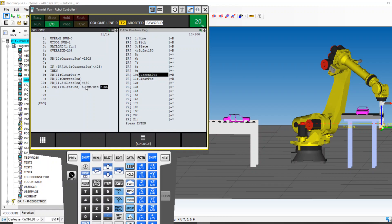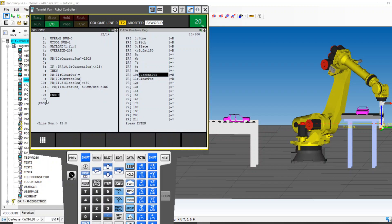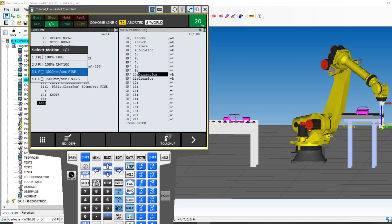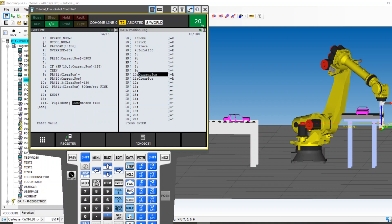I'm going to make it slow. Whenever you're going home, you always want time for an e-stop or an oopsie-daisy, especially when debugging. And then all I have to do is close my IF statement with an End If — and then last but not least, once that work is done, I want to move home: PR1. So if we break down this code: where are we? Are we below the safety plane? If we are not below the safety plane, it just jumps past all this and says go home. But if we are below 425, we push the data into a Clear Position, move the Z element up, and run it.